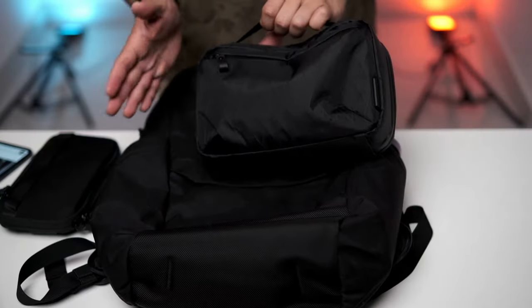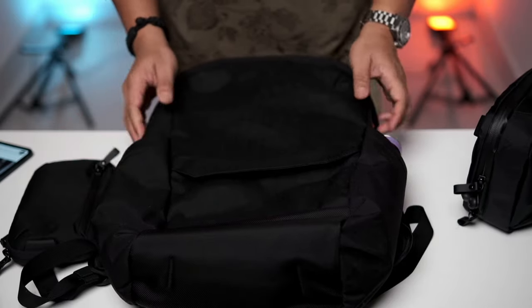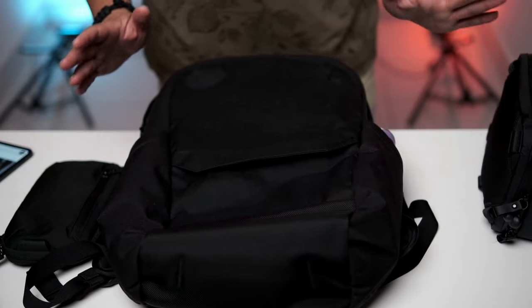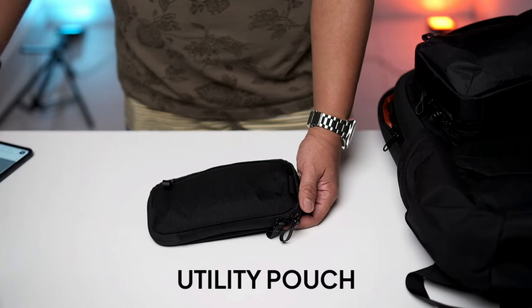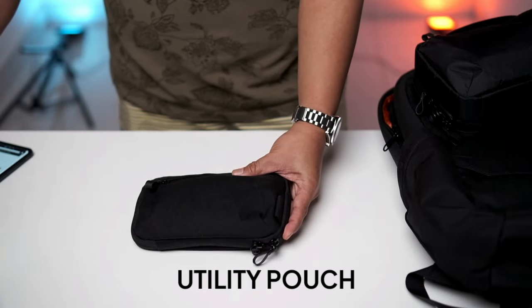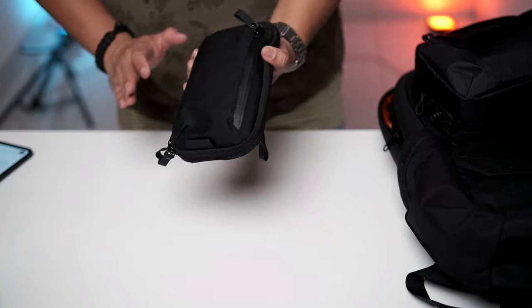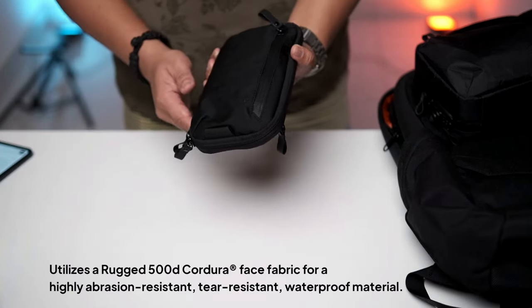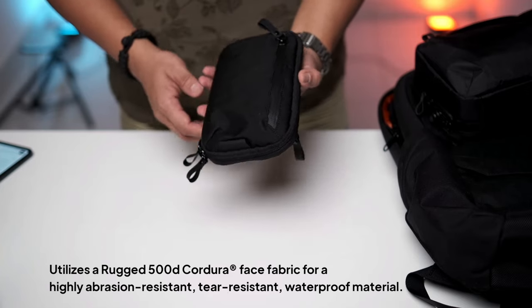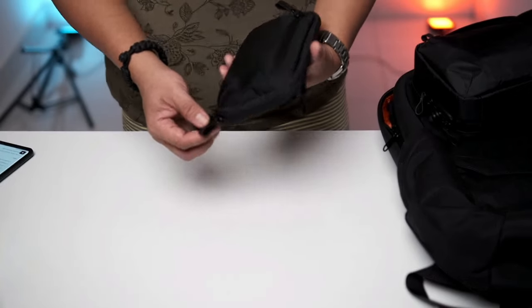Next is the utility pouch, which retails at US$49. It is X-Pack material, made out of rugged 500 denier Cordura face fabric — waterproof, tear resistant, highly abrasion resistant. All Alpaka bags will last you pretty long because of the abrasion resistance. It has a nice little Alpaka logo right here.